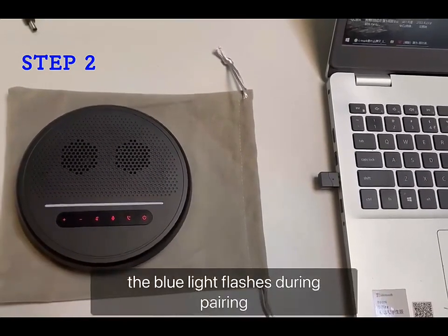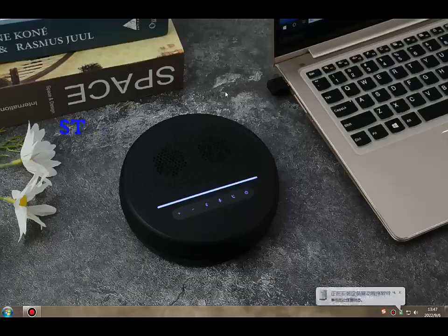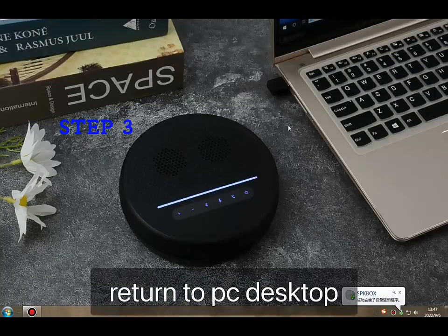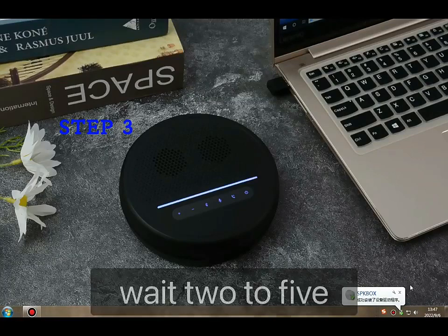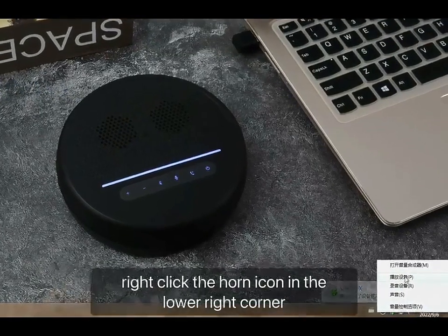The blue light flashes during pairing. After successful pairing, the blue indicator is always on. Step three: return to the PC desktop and wait two to five seconds to install the driver. After successful installation, right-click the horn icon in the lower right corner.